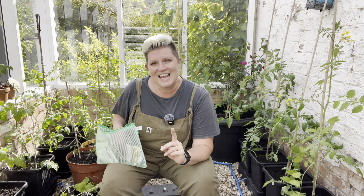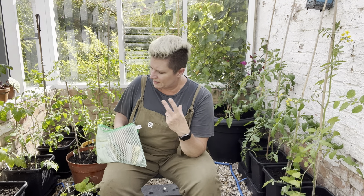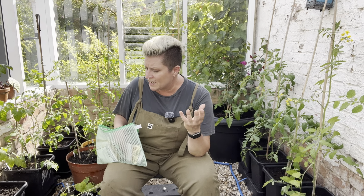Thursday the 11th of July we're back to leaves again. So if you didn't sow your chard, spinach, parsley, herbs, radicchio, or anything like that, you've got another day to sow leaves.